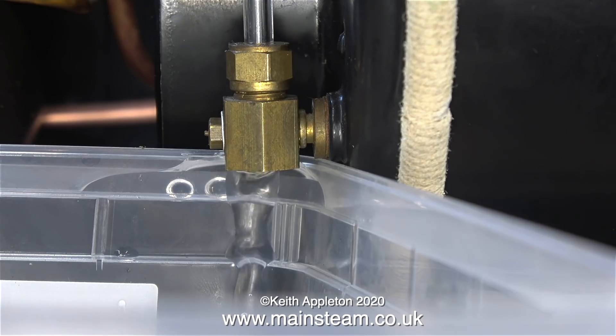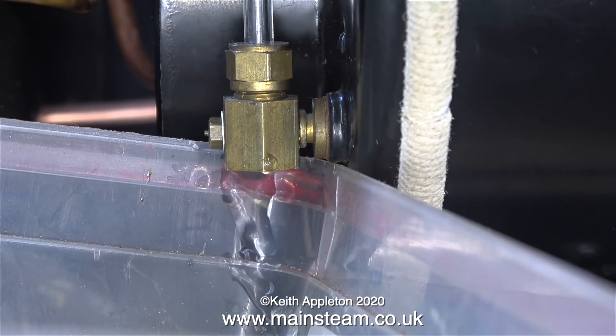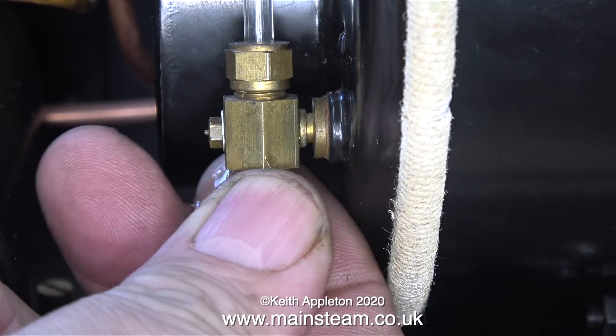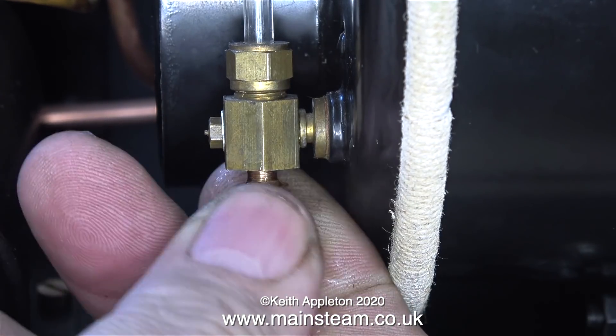As I frequently do, I'm going to use my common sense logic. I refit the blanking plug in the bottom part of the water gauge, but not all the way in - just enough to seal the water flow.